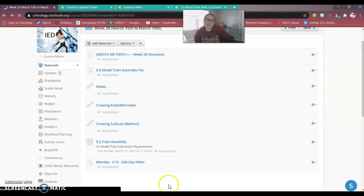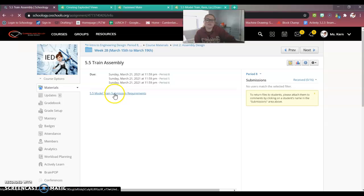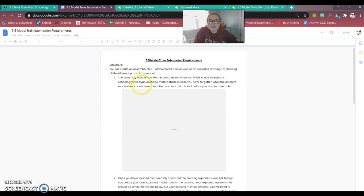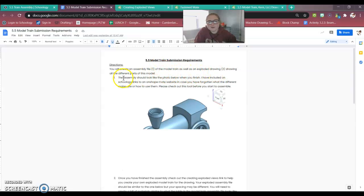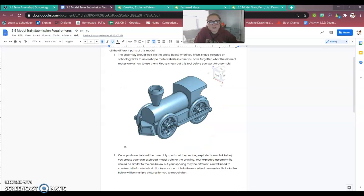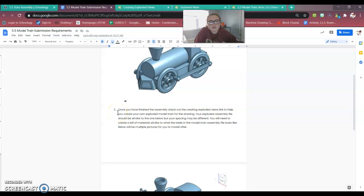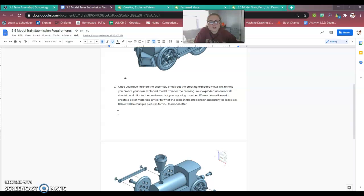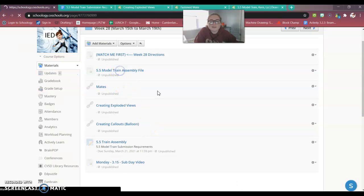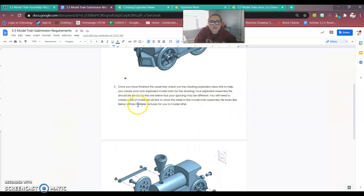Finally, here is the train assembly document — the train submission requirements. Click on it and open it up to see what I'm asking of you. The directions say: you will create an assembly file of the model train as well as an exploded drawing showing all different parts of the model. I've included links to the Onshape mate website in case you've forgotten the different mates or how to use them — please check that before you start the assembly. Once you've finished the assembly, use the creating exploded views link to help create your exploded model train drawing. You will also need to create a bill of materials table, similar to the train parts list on the model train assembly file.